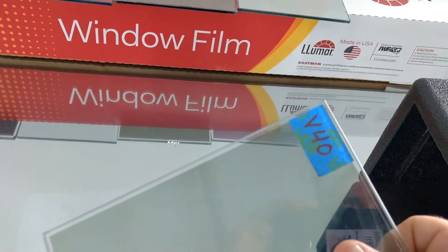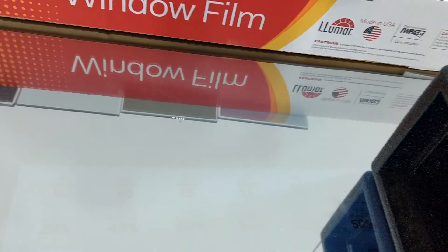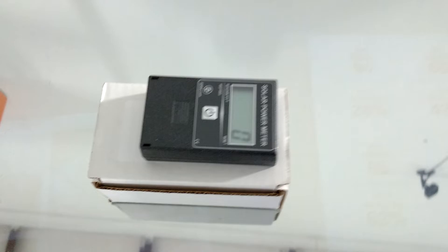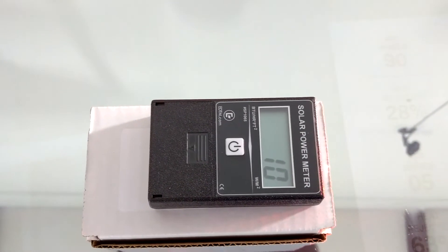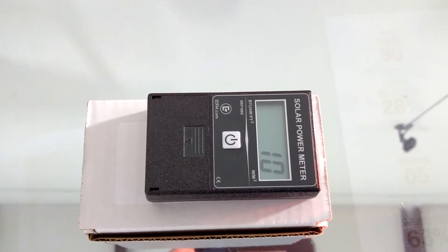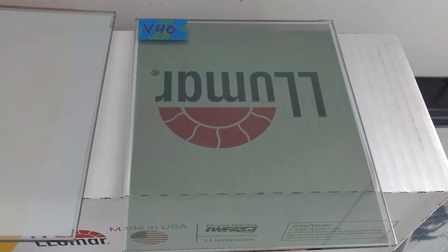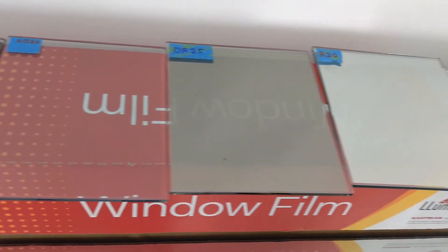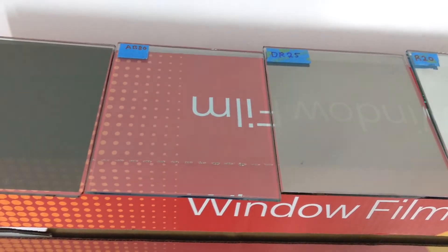Here's our V-Cool V40. We also have a clear V70. Let's see what it does — 9, 10. So this V-Cool V40 is not quite clear. We have a V70 but it's very light — lighter than all of these besides the Air Blue 80.